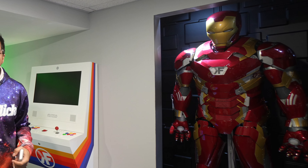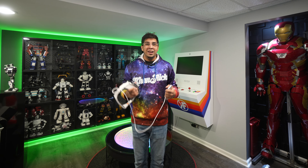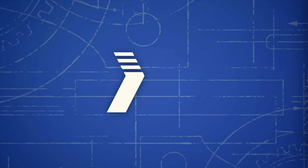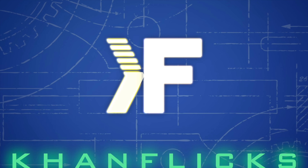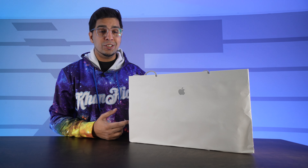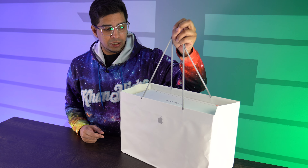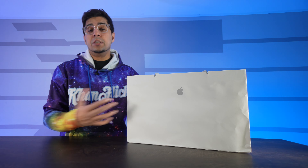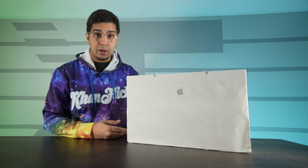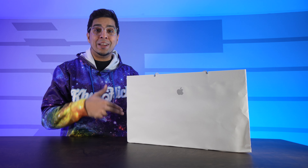Today we'll be unboxing as well as trying it out, so let's get started. This is the packaging — I went to the local Apple Store and picked this up. This is the basic 256 gig model. It does come in different storage sizes based on your personal preference, but I think this is more than enough.